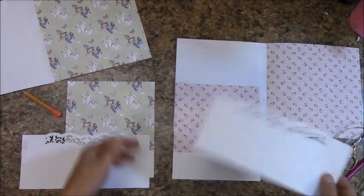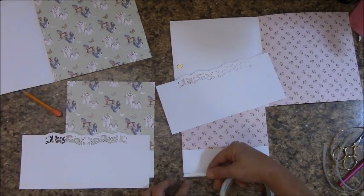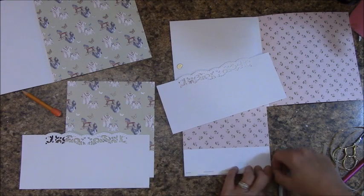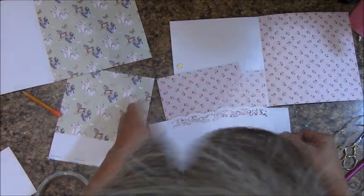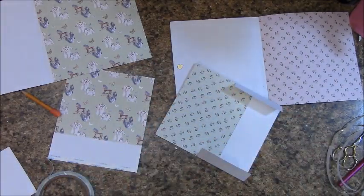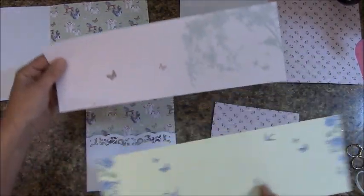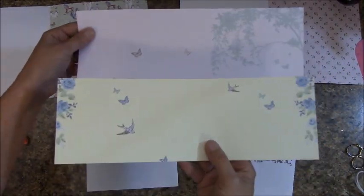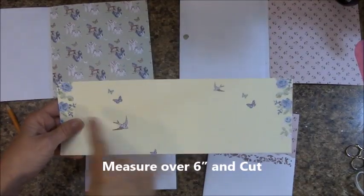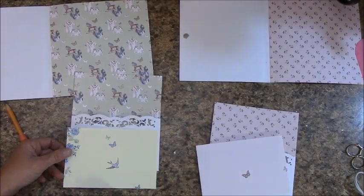If you are using the Martha Stewart punch, you'll use the deep edge punch along the long side. Die cutter is cut in from the sides. Let's mount our pocket. Wrap our flaps around the back and tack that down. In your reserves you will find these — for It's a Boy and It's a Girl. Measure over six inches and cut, and put the other pieces back in reserves.